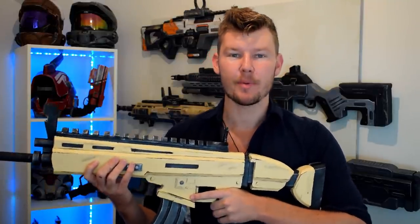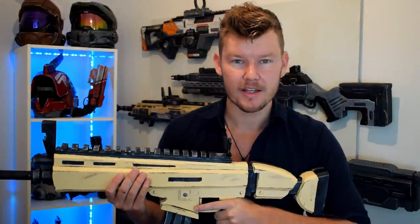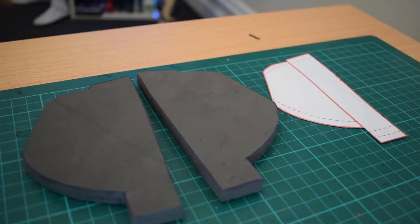Let's jump into part 2, and if you're new here please consider subscribing if you enjoy the content, because there'll be plenty more cool things on the way.